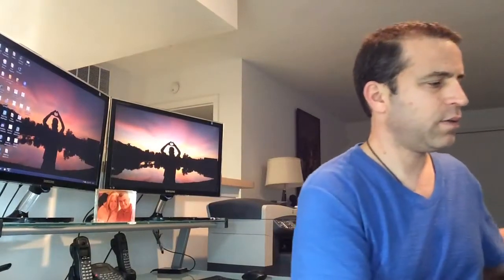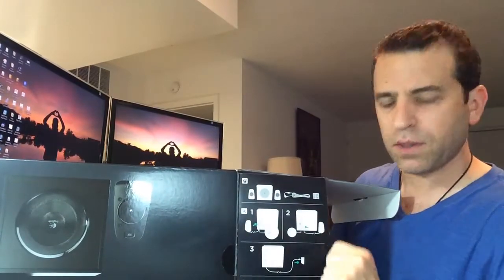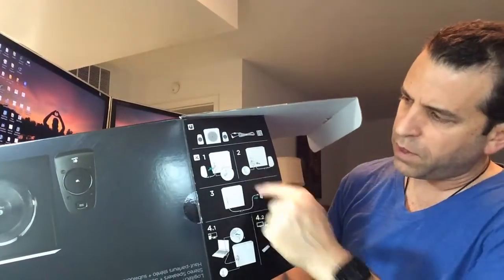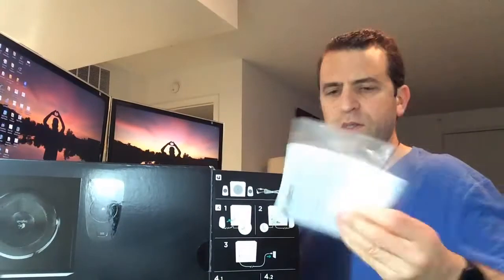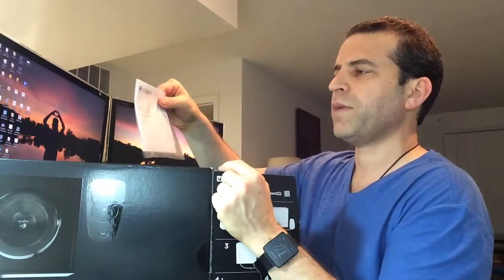Now the next step is to take it out of this box. There's some information as far as connection diagrams, the instructions, and this just came out — this is the important Logitech information: safety, compliance, and warranty.